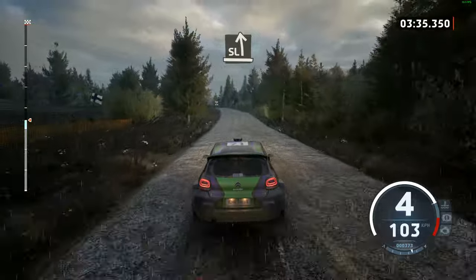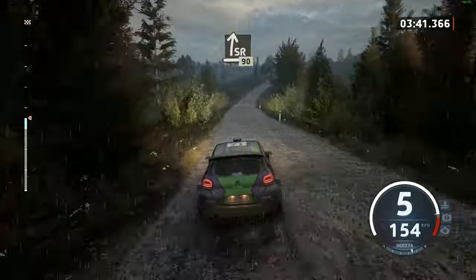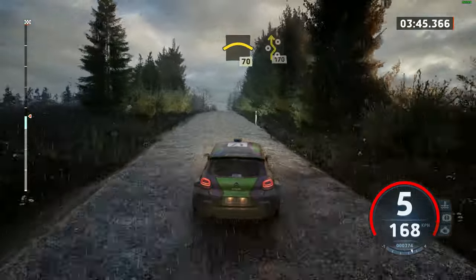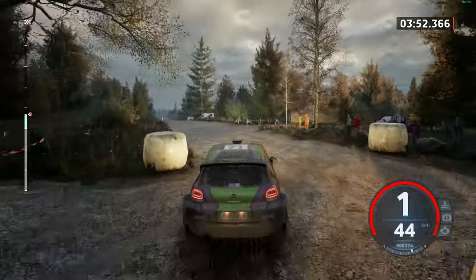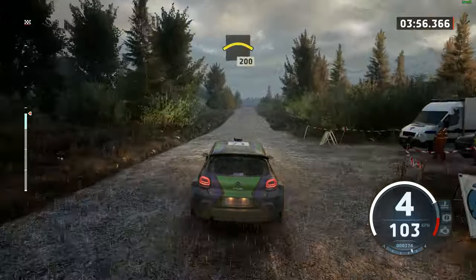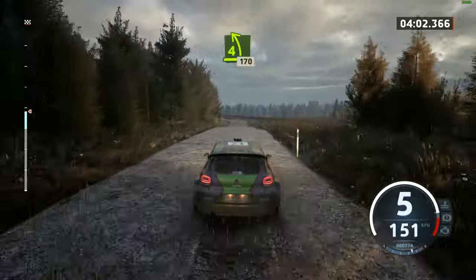Slight left, opens, into crest, 160. Slight right, through depth, 90. Slowing, crest, 70. Left entry, shaking. 170. Crest, 200. 4 left, long, 170.